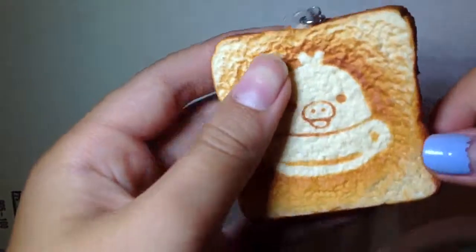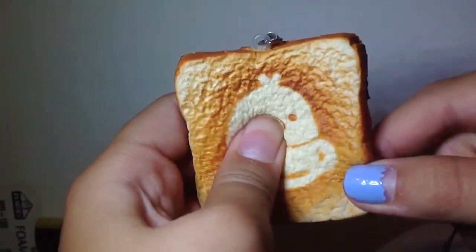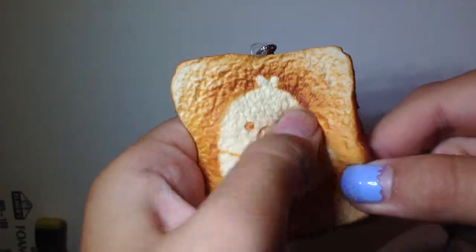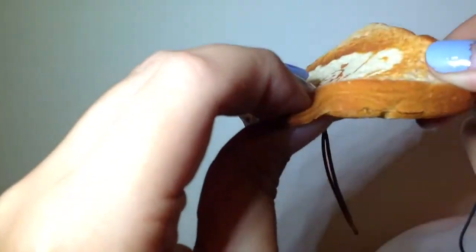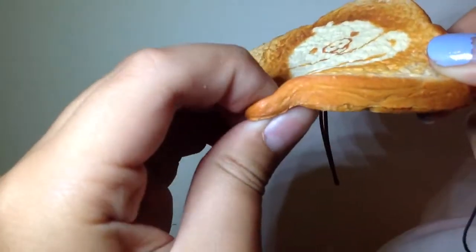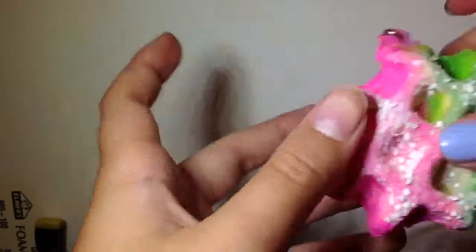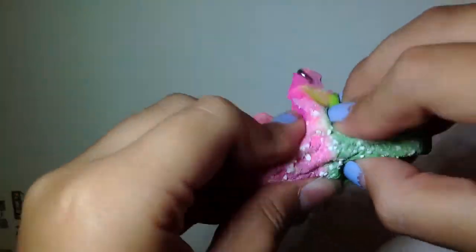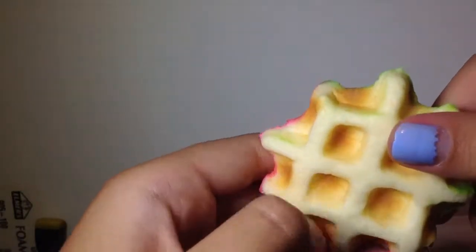Then I have this toast — this is my only toast — pretty squishy. I also have this waffle; it's really textured and it's shaded really nicely.